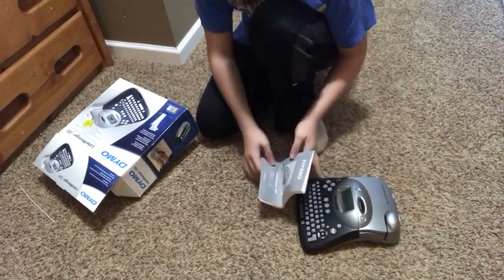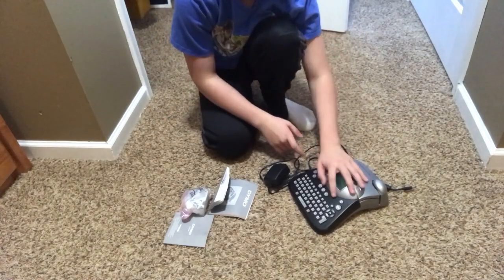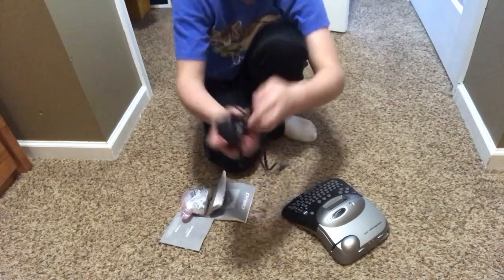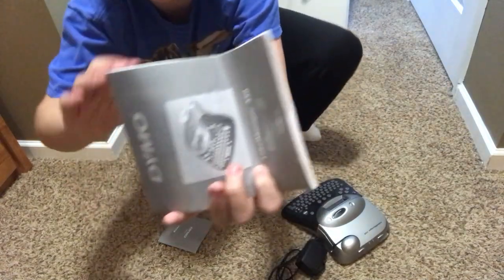Okay, just to verify everything's out. So what we got is the Dymo label printer itself, as you can see, and we also have the charger. Next we have the instruction manuals.